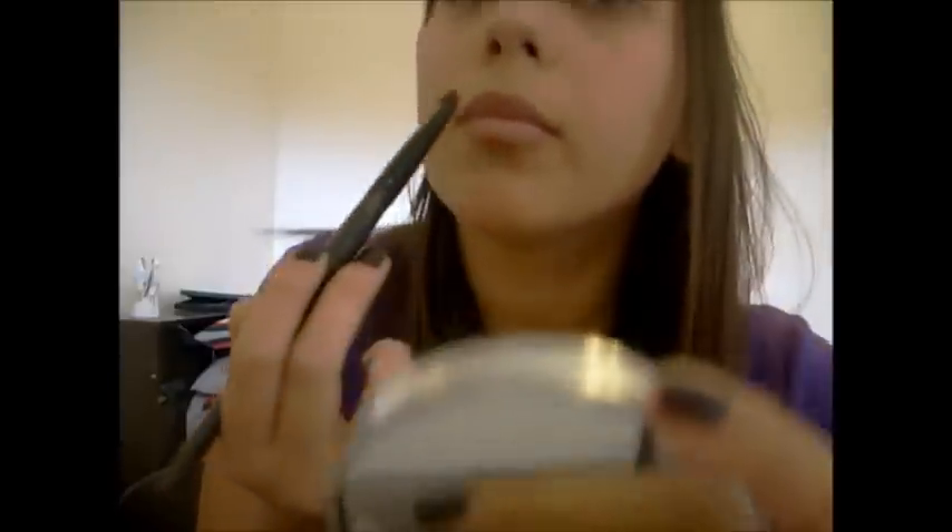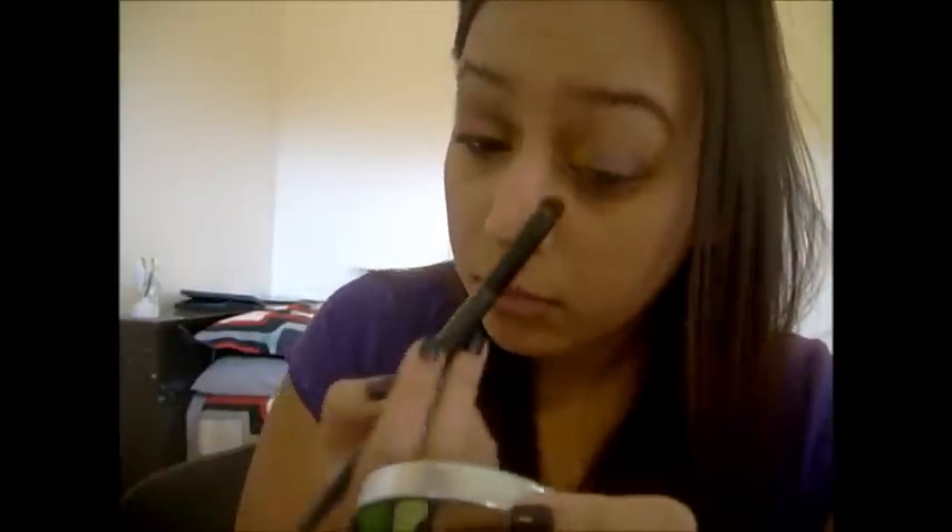I thought the purple would make it look cool. Just put that onto your eyelid, and then I took a yellow. All the colors I used are from the BH Cosmetics second edition 120 palette. Just put that on the inner third of your eyelid.